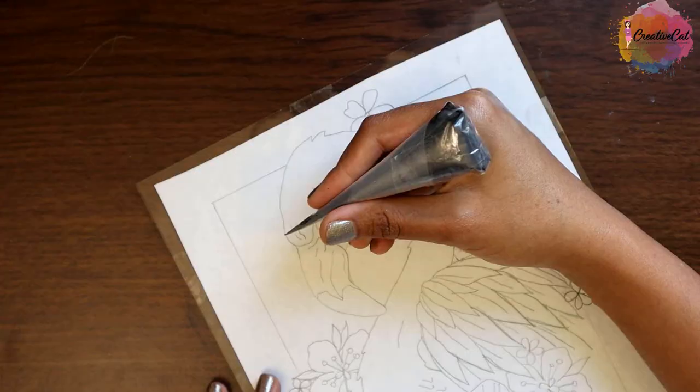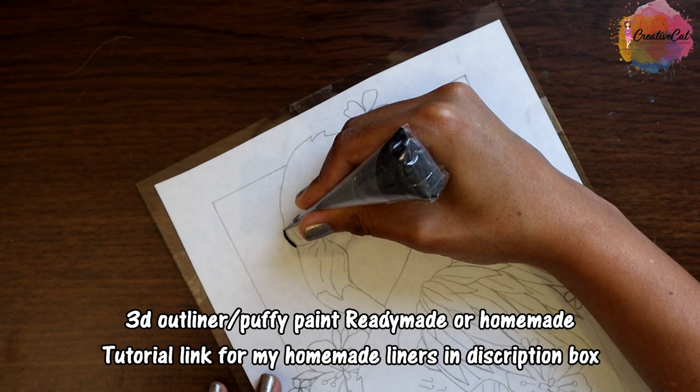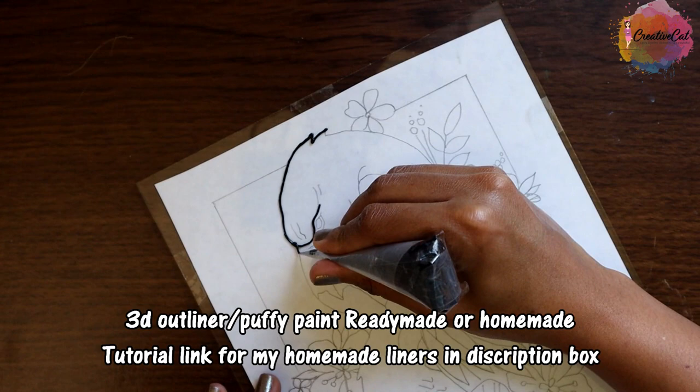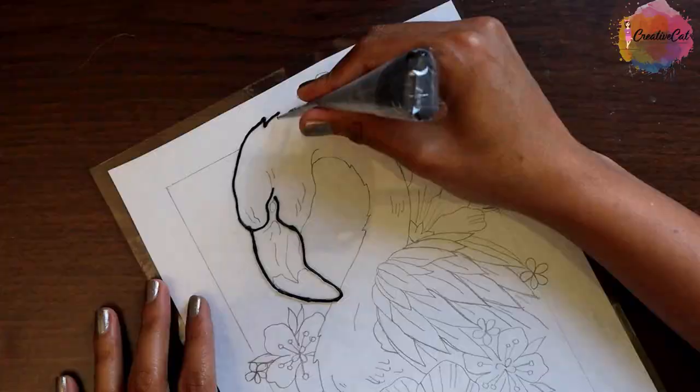Or you can get a printout. Now with my handmade 3D outliner I will make the outlines. I'll share this design on my Facebook page so you can download it from there — you will find my page link in the description box. I'm also giving a link of how to make these outliners at home — find it in the description box.